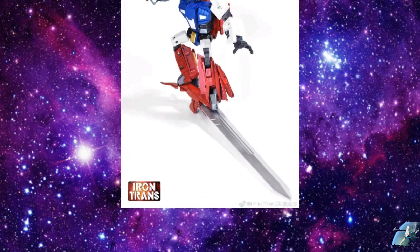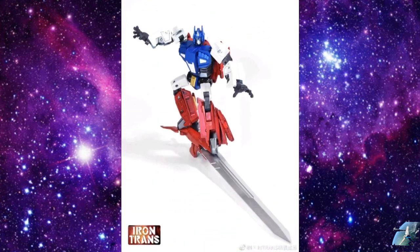He's got some accessories — a big old sword. I mean, surfing on a sword. I don't really know what's going on in this. I don't know if this is cool though. But let's go ahead and see what else is out there with Star Saber.